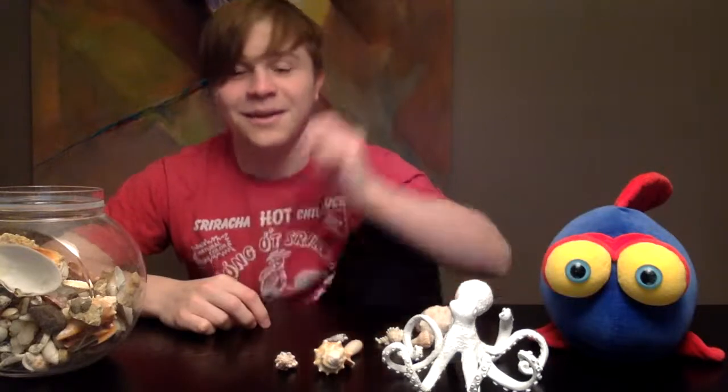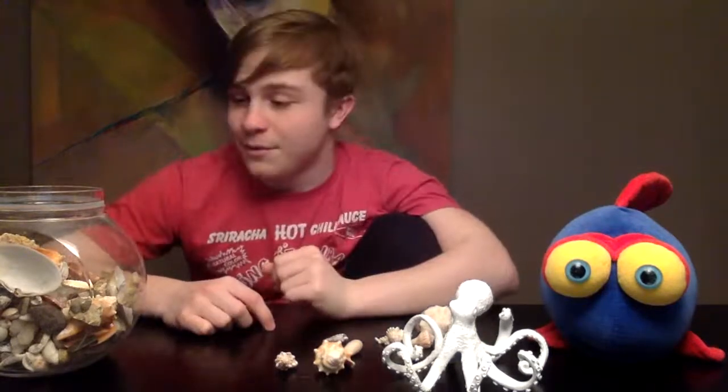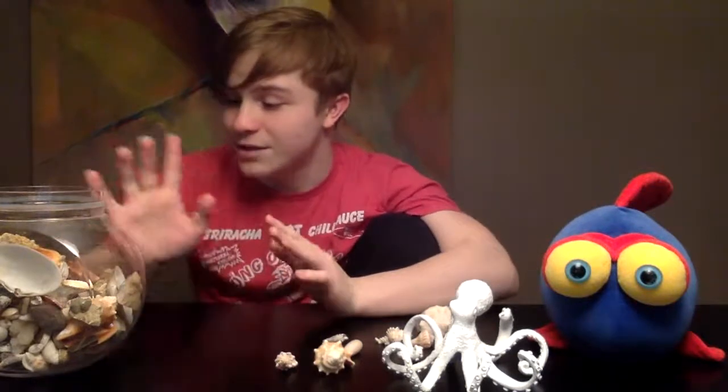Does anybody have any genuine questions before I wrap up the stream? I will take a couple — anything related to mollusks and shell development, or any other fish-related questions, I'm happy to talk about.